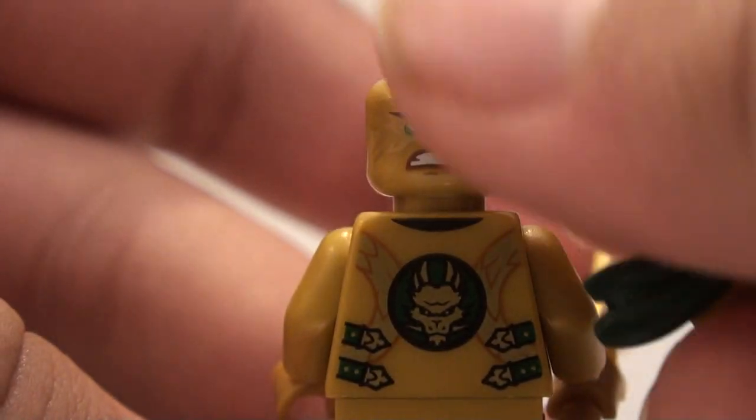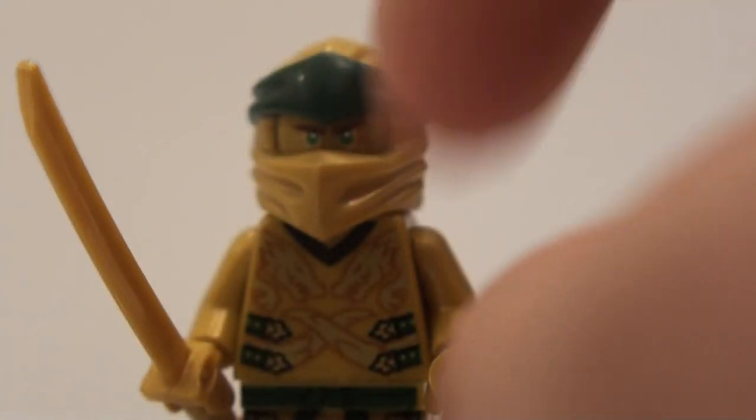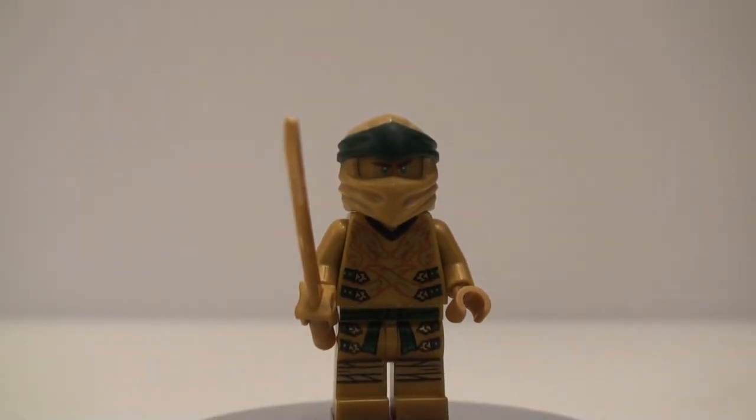You just have the dragon design on the back, which is slightly different from the original golden dragon design that Lloyd had. There's nice torso printing on the front with dragons and stuff, nice leg printing too, and he just has a golden sword. That's it for Golden Lloyd.